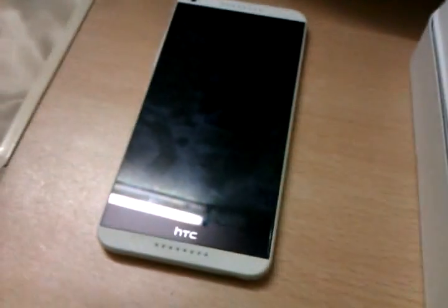Review of the HTC Desire 816G, a very popular handset from HTC.